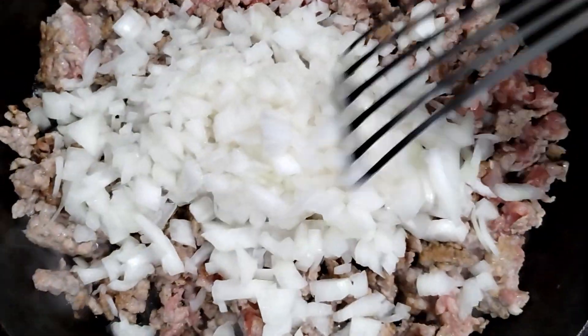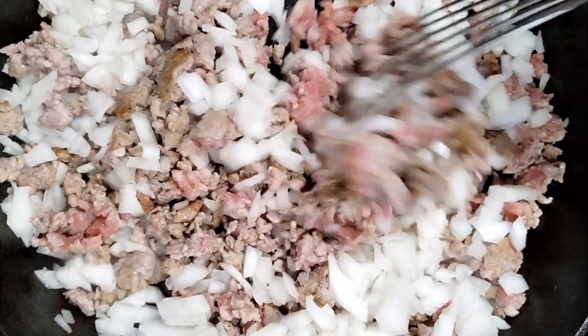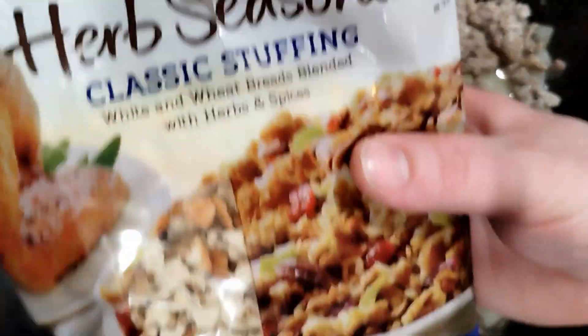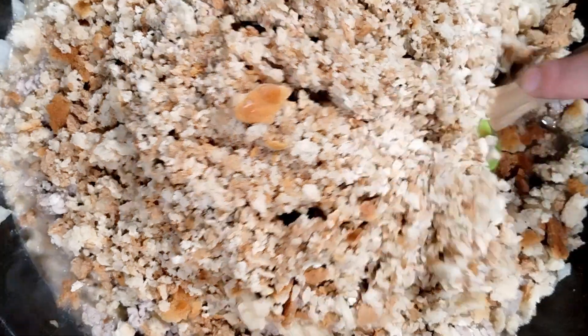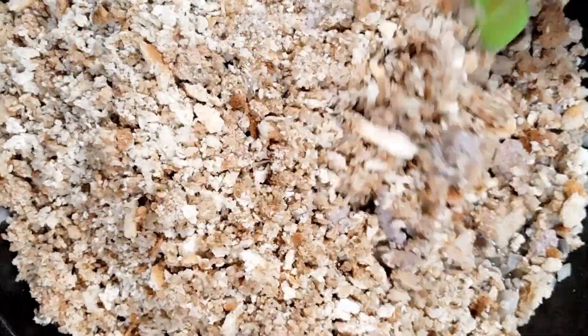Then we're going to add the onions — flavor town coming on up. We're going to let those cook for a few minutes, let the onions sweat out. You want them pretty much cooked by the time you start adding in any bread. Right about there you can see they're pretty well sweated out. Now we're going to take our normal bag of herb stuffing and drop that in there. A nice tip is to add a little bit of Bell's turkey seasoning into your stuffing as well. Let that cook for a minute — we're going to stir it around and let it absorb some of the sausage fat and onion juice that has cooked out.